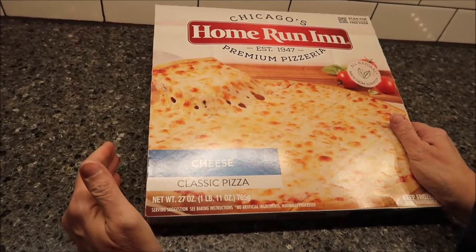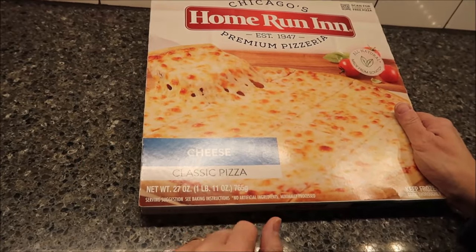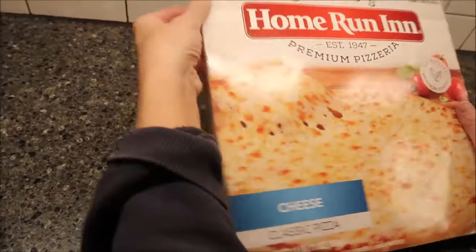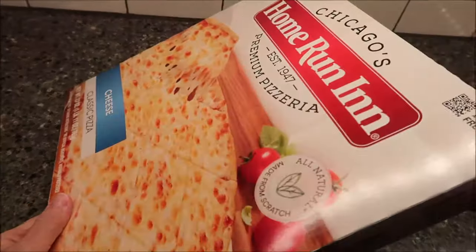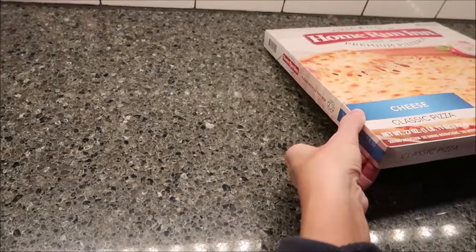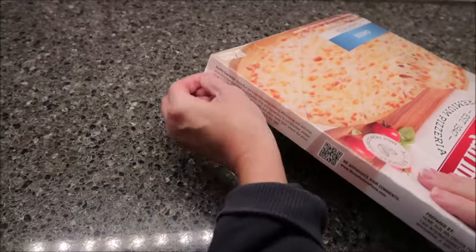This was only $6.99 at Meijer, which is a really good price for a 1 pound, 11 ounce pizza. It's a good size box. How do I open it? Does it have a tear thing? It does not have a tear thing. So where do you open it? I can figure this out.